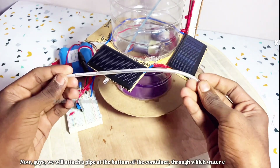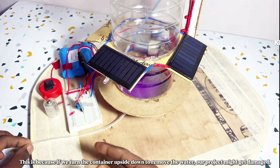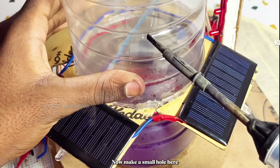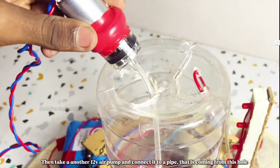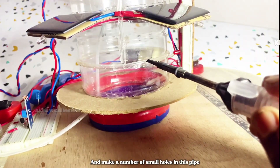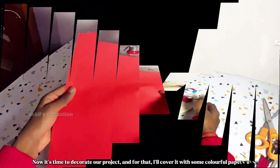Attach a pipe at the bottom of the container through which water can easily drain out — this avoids having to flip the container upside down, which could damage the project. A handle is made using wire. Make a small hole, then take another 12-volt air pump and connect it to a pipe coming from this hole. Take another pipe, stick it around the container, and make a number of small holes in it. After connecting the air pump to the battery, the project is now complete. Now it's time to decorate the project by covering it with some colorful papers.